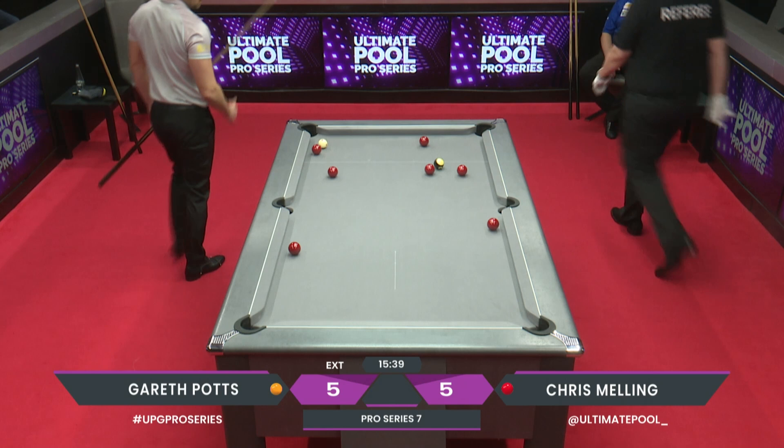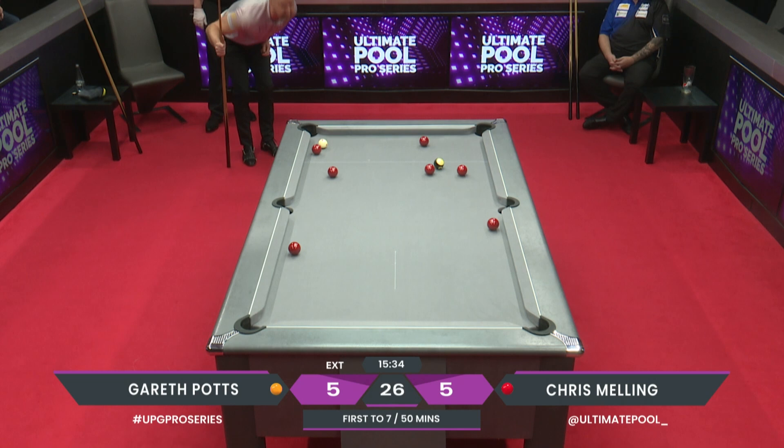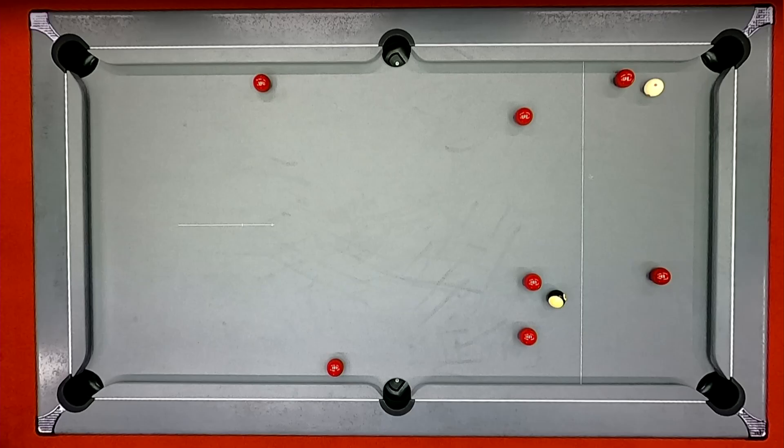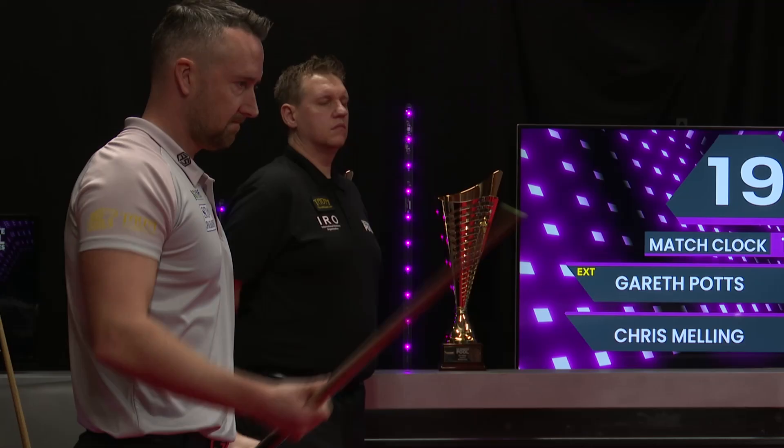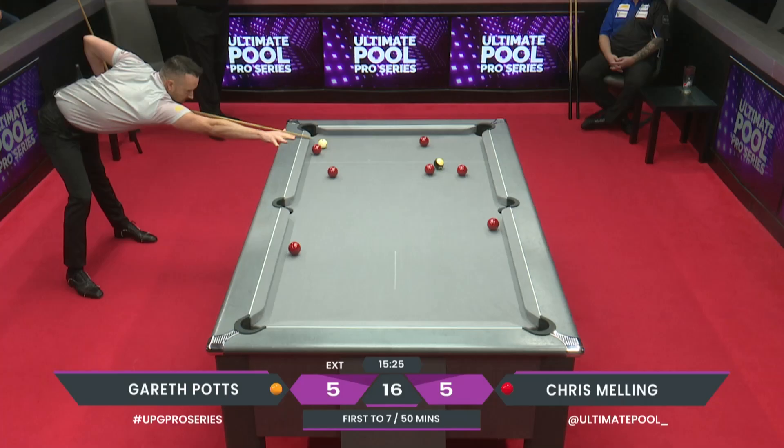Great pot off the cushion. But now, where does this eight ball go? Does it go to that middle? He's having a good little look. It goes to the bottom corner - it's very thin and very tight into the middle. It does go, but it's a horrible shot. This is awful.